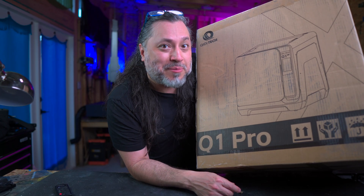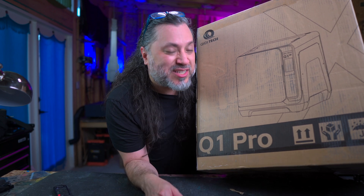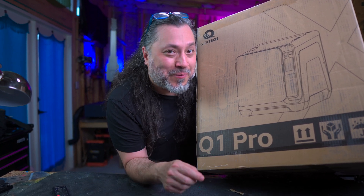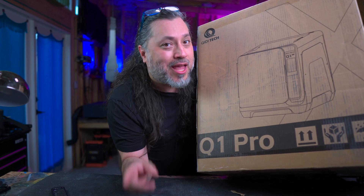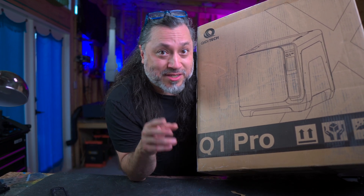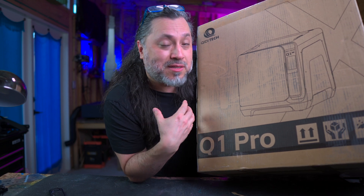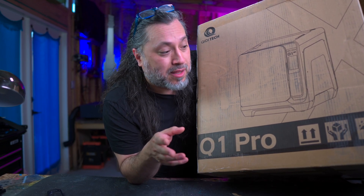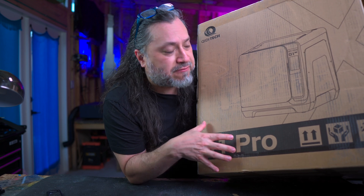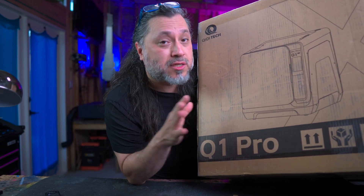I finally got a 3D printer — I've been wanting one for years. This is the QiD Q1 Pro and I'm super excited to unbox this, go through the specs, and learn this 3D printer together. I don't know a single thing about 3D printing. I know a little bit about guitar building, and what we're going to do is take advantage of this 3D printer as a new tool in the shop that we can use and exploit for all our processes and workflows.